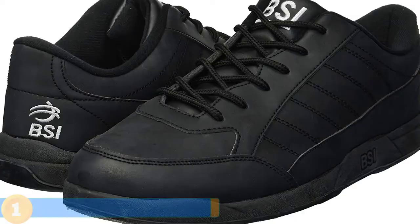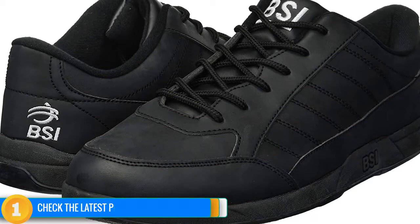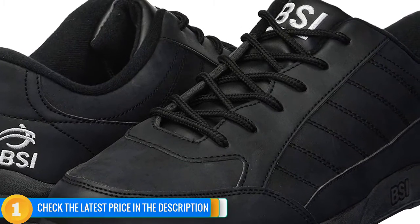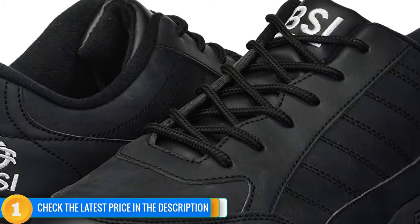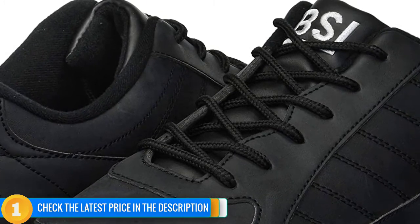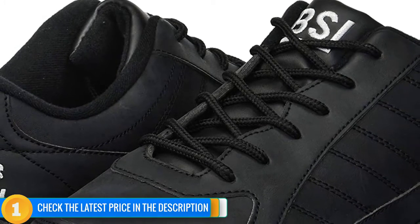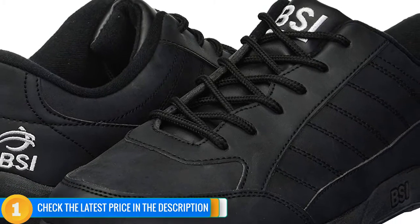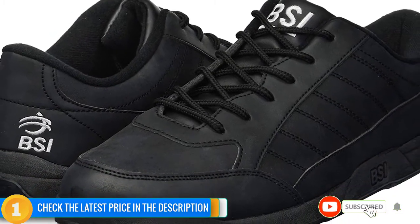With microfiber on the outer sole, they give a good grip so you won't be slipping and sliding around, plus their lightweight construction means that they won't fatigue your feet. There are some issues with inconsistent sizing, and apparently they run a little large, so just keep that in mind. Overall though, these BSI Men's Basic 521s come highly recommended, given their attractive entry price point and overall comfort and performance.